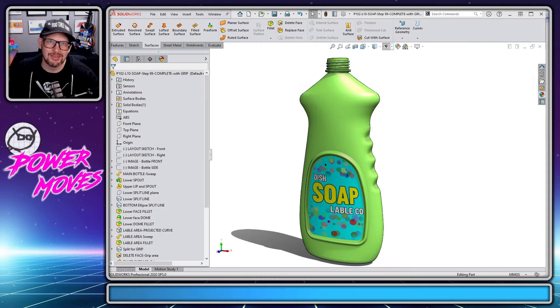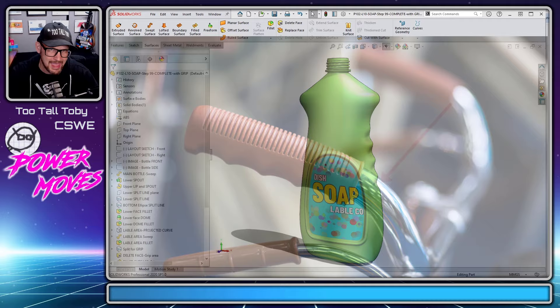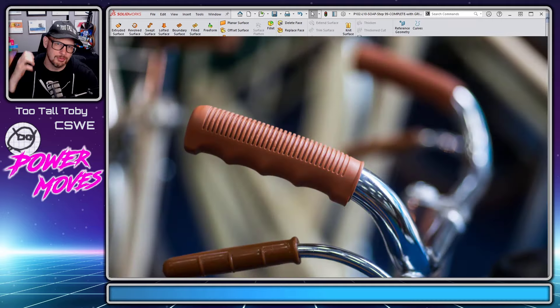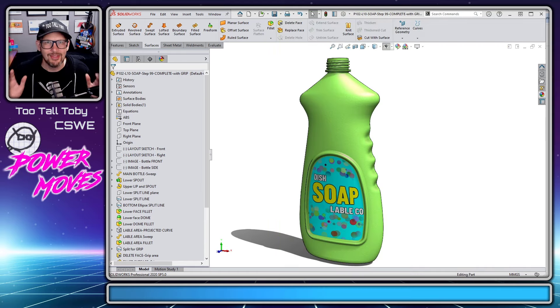Have you ever wondered how SOLIDWORKS experts are able to go into a model like this and add a section where somebody can grab onto the model — whether it's a handle you're able to grab onto and pull, or it's a soap bottle like this, or a toy gun — whatever the application is, it looks like very, very tricky geometry.